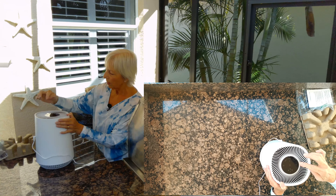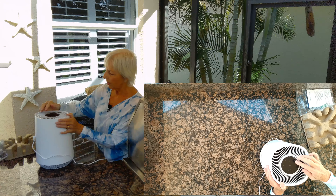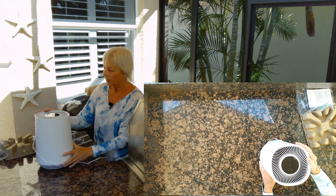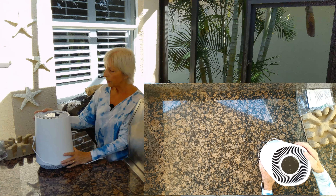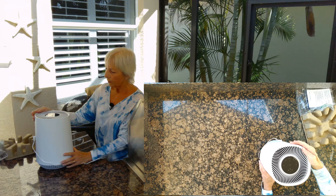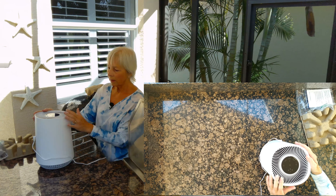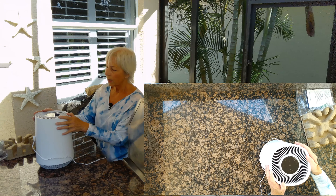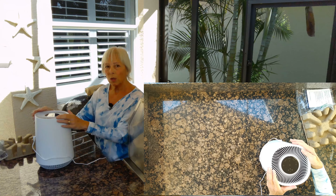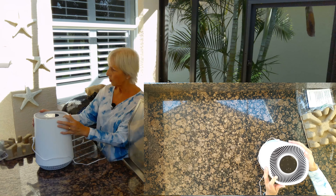The air is blowing out. I think this is going to work really well for me to have in the bedroom to filter out the pollen. It's nice and quiet for nighttime. There are other uses for it too — it could be used in your office or living room. It's rated for small to medium rooms.